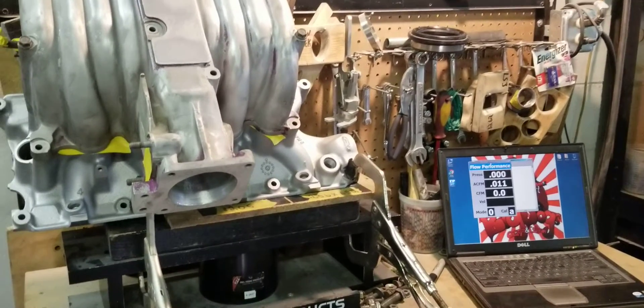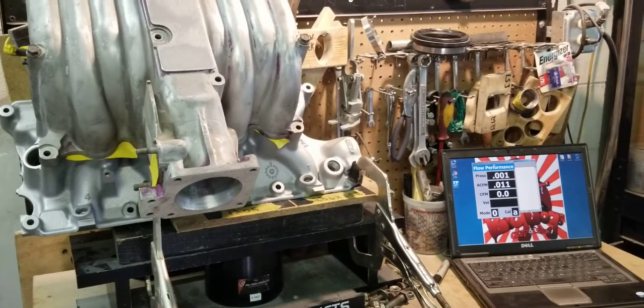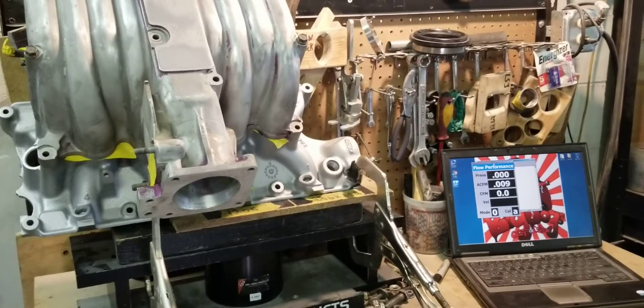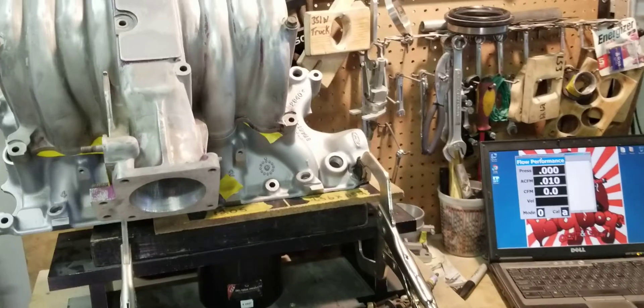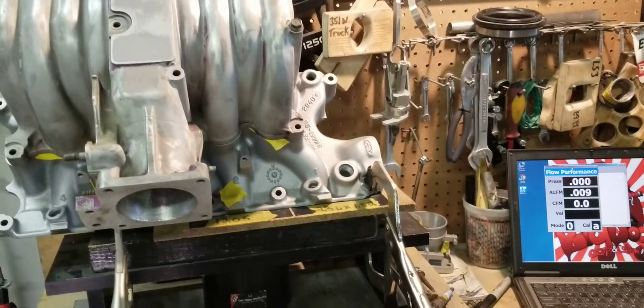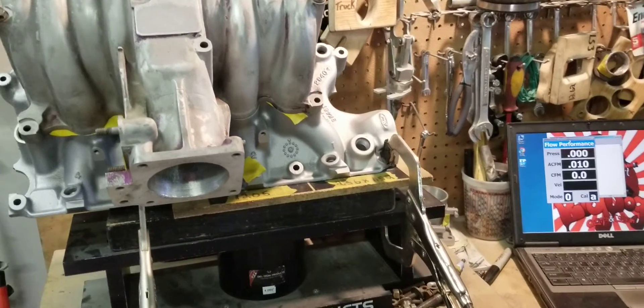You do get a little bit of CFM gain from just porting the lowers, but we like to do the lowers and the uppers. So once again, this is Big Dawgs Porting — see you guys at the track.